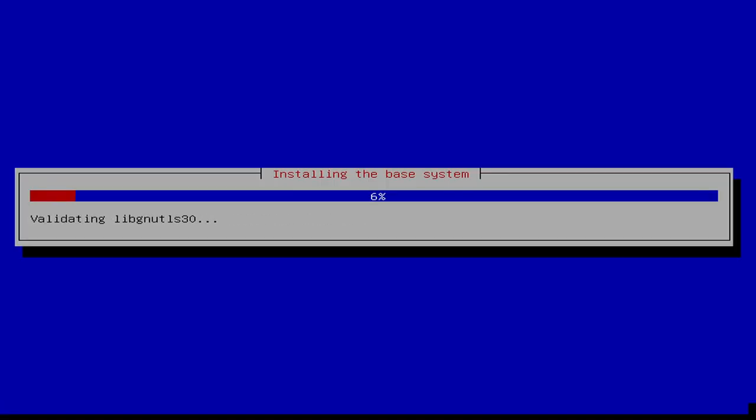Let's go ahead and install the base system. This is really not the most important aspect of it. Once we get going, we'll get into Samba sharing and things like that.